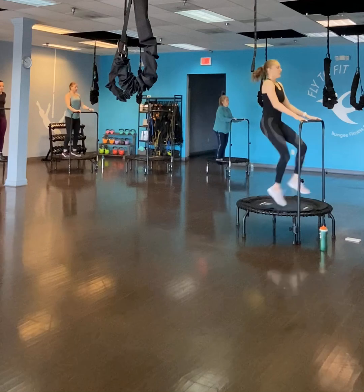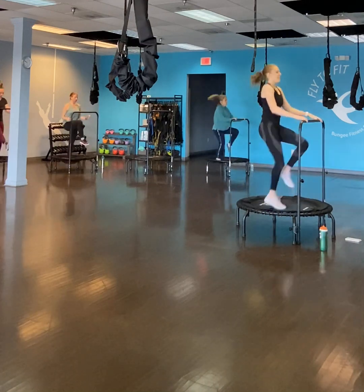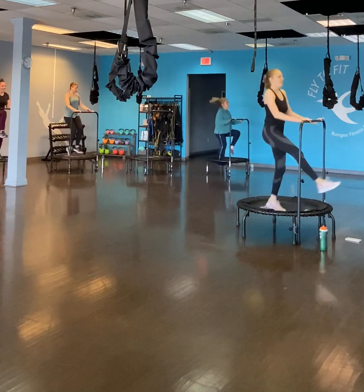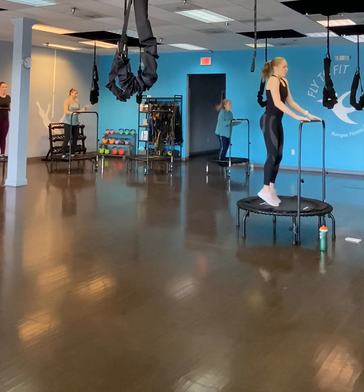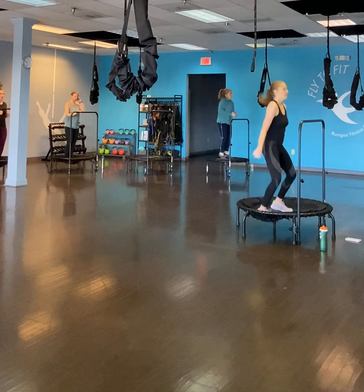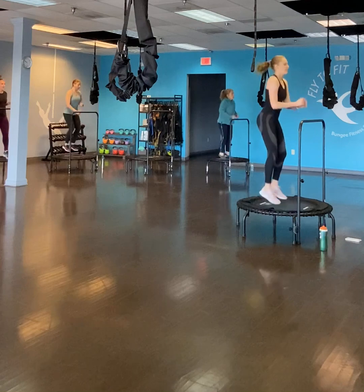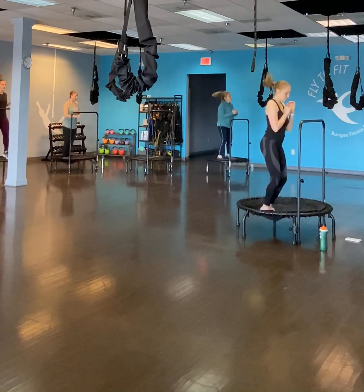We have two high knees and two front kicks. Three, two, one. Go. Try and keep your shoulders down and back. We're more than halfway. Three, two, one. Stop. We're going to go through those four exercises one more time, back to in and out. Keep your knees in line with your feet. Three, two, one. Let's go. Good work. Three, two, one. Stop.